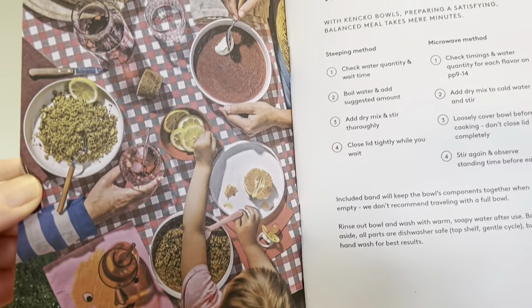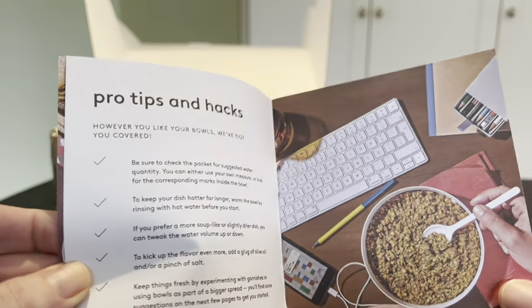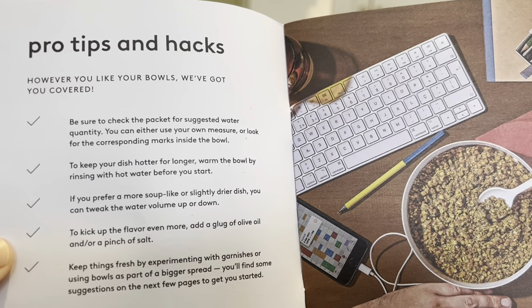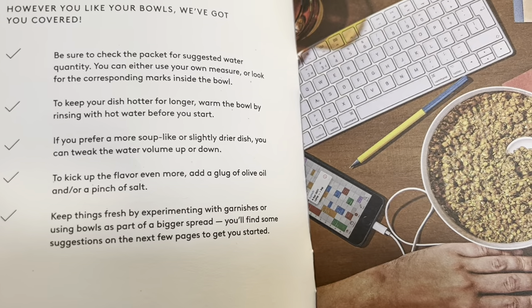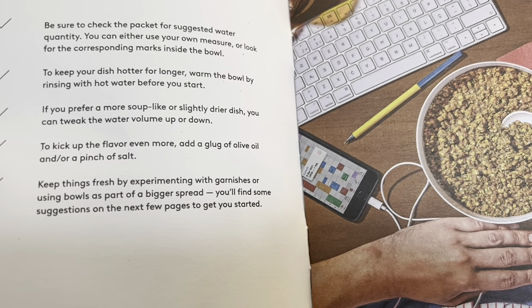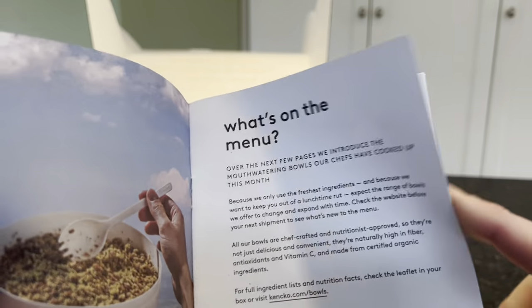What's unique about these meals is the ingredients — the fruits, veggies, and legumes are primarily flash frozen and then freeze-dried, which locks in all the nutrients and flavors, and they're combined with yummy spices. Some pro tips: check the packet for suggested water quantity; warm the bowl by rinsing with hot water before you start; add more or less water for a soupier or drier dish; and kick up the flavor with some olive oil, salt, and garnishes.